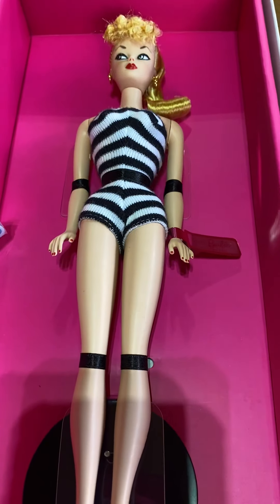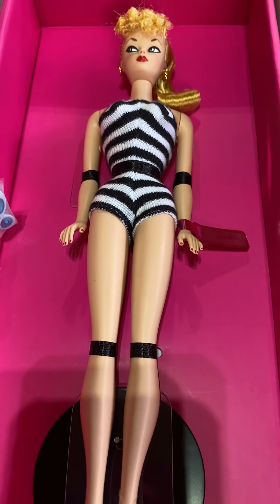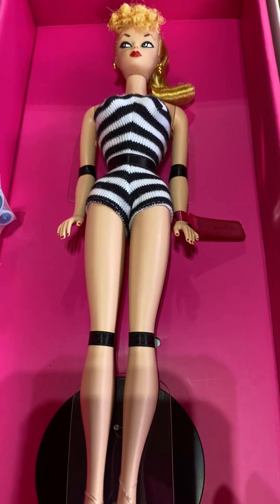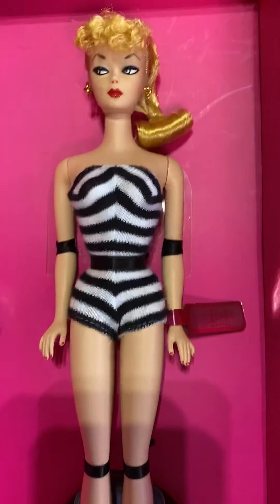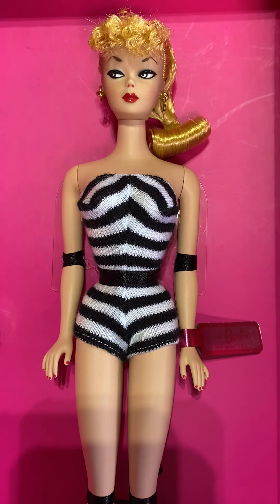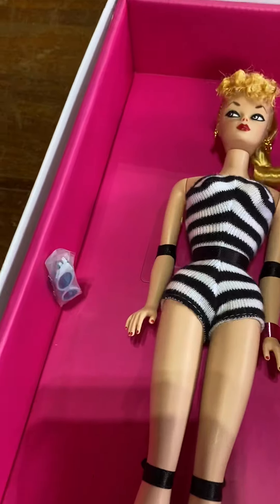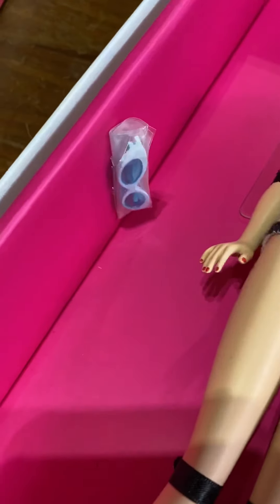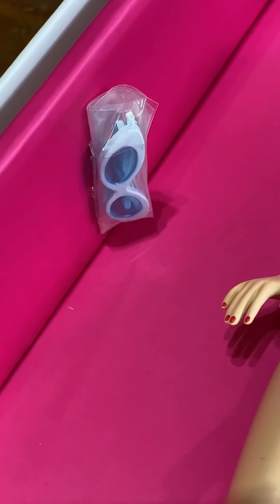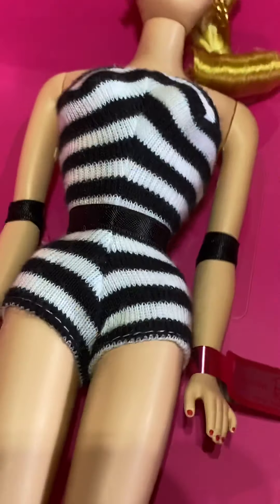The original number one Barbie had tubes up her legs that would hold her onto the stand, but it proved to be very difficult for young children to deal with. So they quickly got rid of that stand and went to the copper wire under the arm stand. And she has her glasses, just like she did when she was first out.